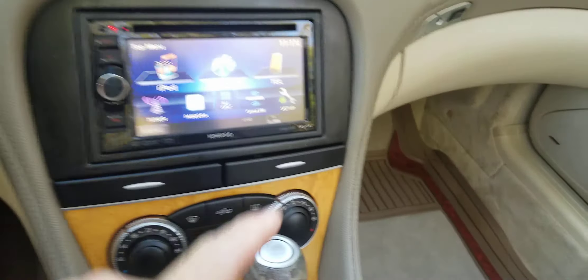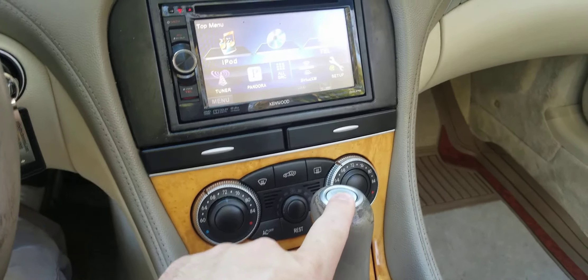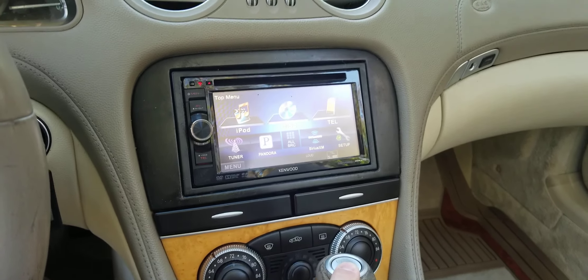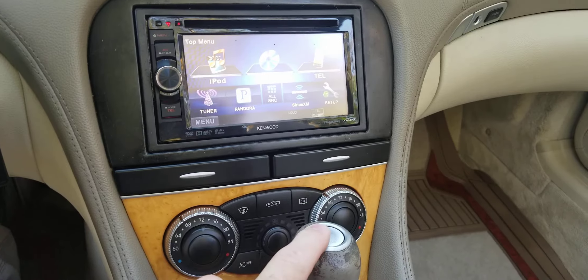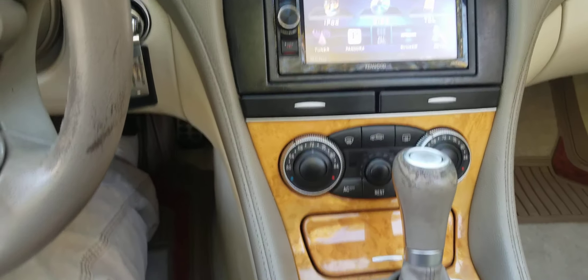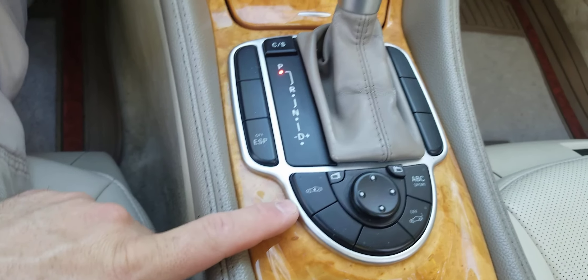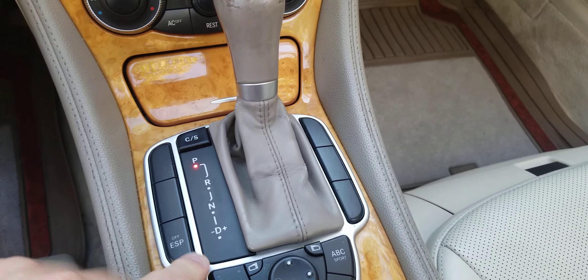One thing I forgot to mention is that the push button start on this does not work. eBay was not letting me go back in to re-edit my listing, so make sure everybody knows this is not working. I never tried to get it working because the key works just fine. Air suspension all works great, and the ABC Sport suspension works great as well.